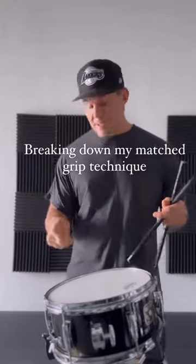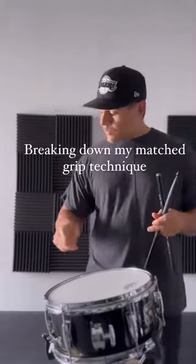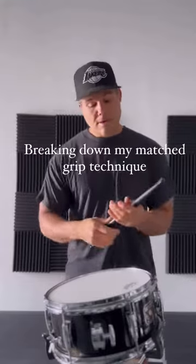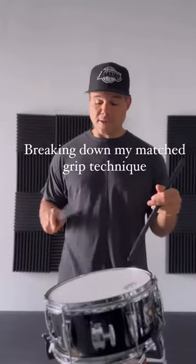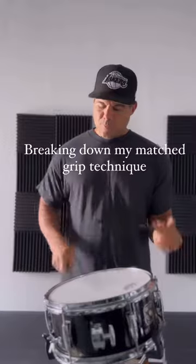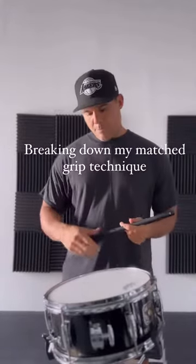Maybe it even is kind of on the Moeller side, but very minimized. However, there's a lot of rotation and I can do it in the air like this — and this is actually how you can practice it. It's powerful and it's fast, and I don't need to use fingers pretty much ever when I use this technique. It just gives you a big stroke.